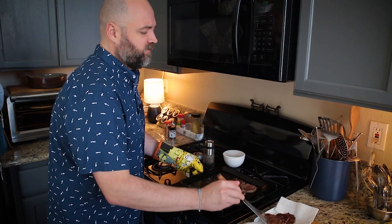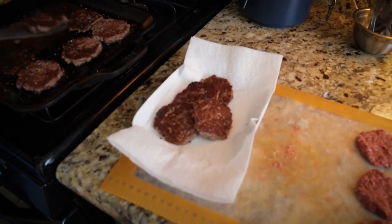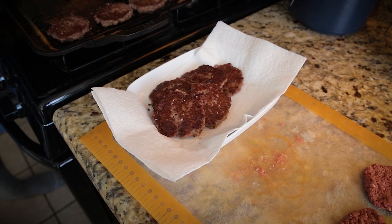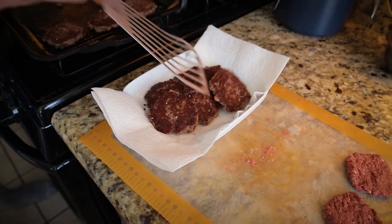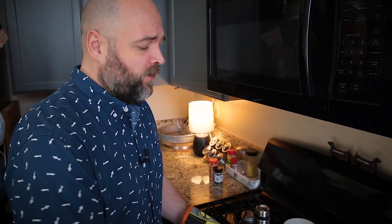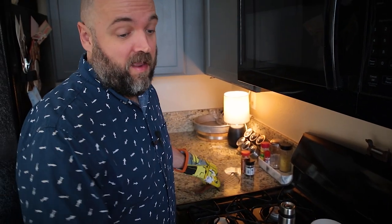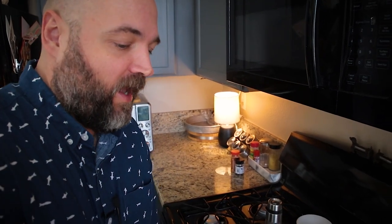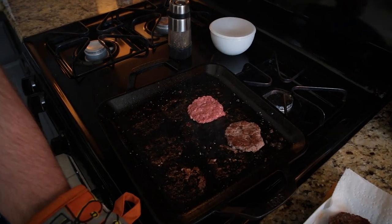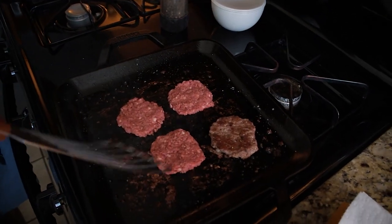Talking about burgers as a kid made me realize how we're okay with eating animal products as long as they're fully disguised — as long as it's a brown disc or a brown cylinder. Because I also hated chicken wings, anything with a bone in it, anything that had the remnants of what it used to be. As long as it wasn't in any shape remotely close to an animal, I was okay with it. I think a lot of kids are the same way.